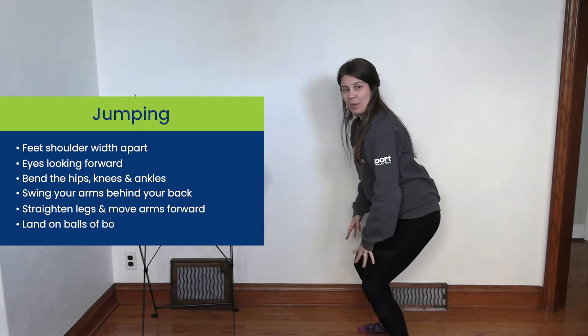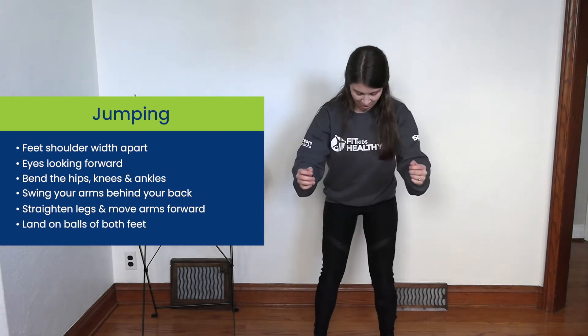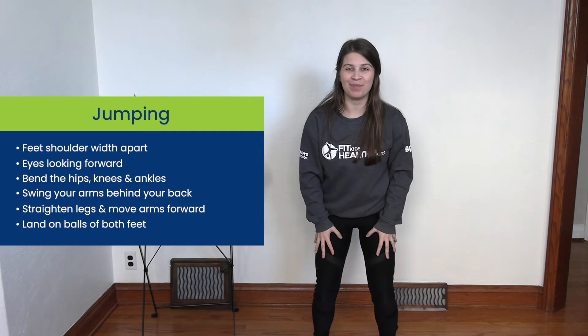Now with our landing, we want to make sure that we land on both feet. So again, we're going to be bending down, arms going back, we're going to jump up and we're going to land on both feet.